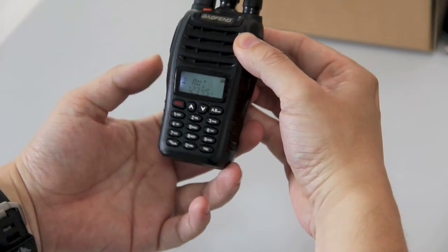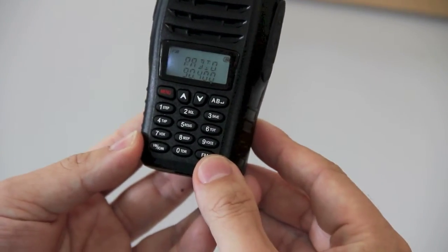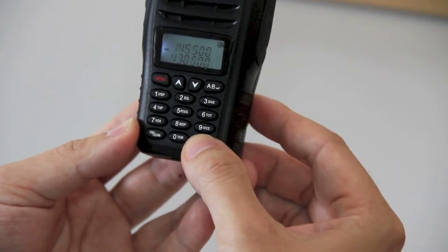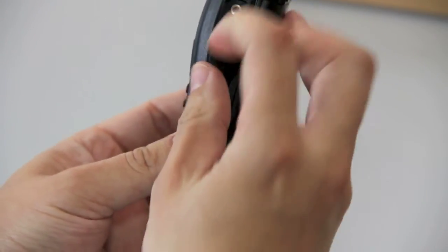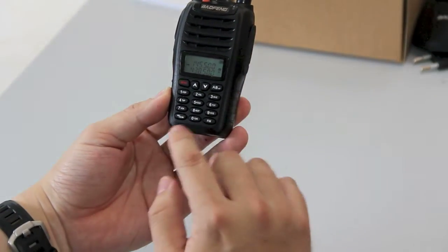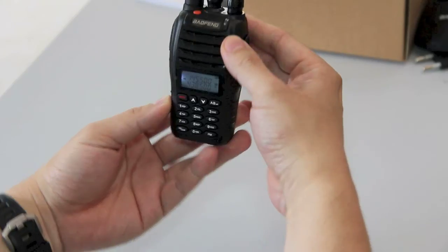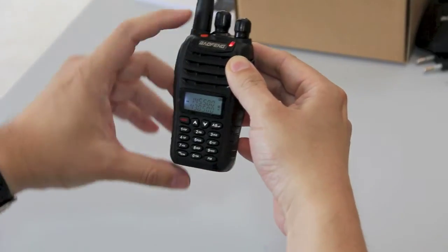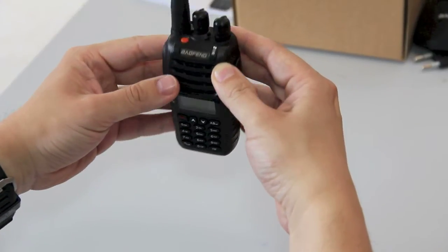So it has 28 menu functions. Here you have the FM radio option. You can manually program it or program it through a programming lead using these connections here, and the leads are also available from handiradio.co.uk. You could switch between channel mode and frequency mode. The only difference is it hasn't got the flashlight, but it does have an emergency call button. The UVB6 video coming up will be focusing on the flashlight.